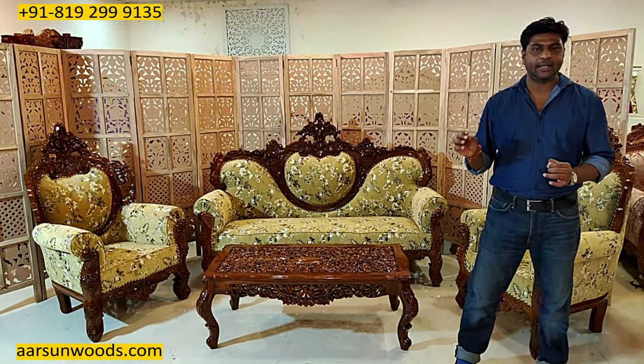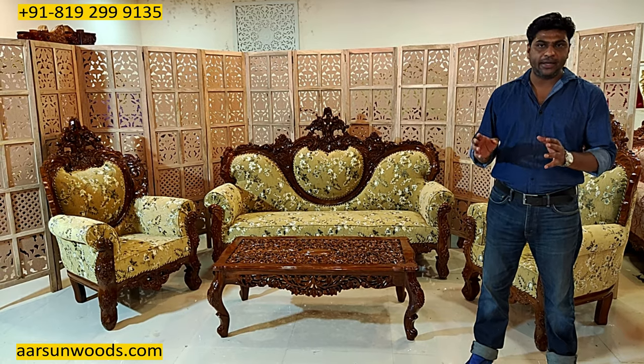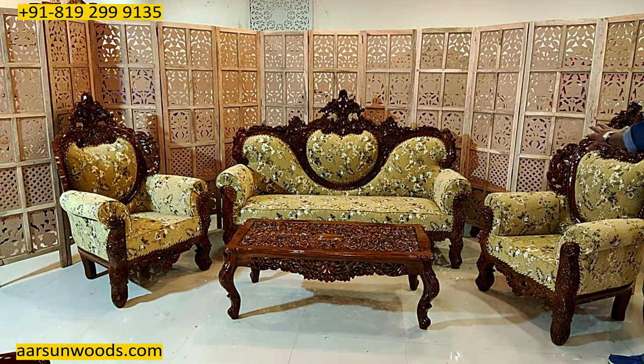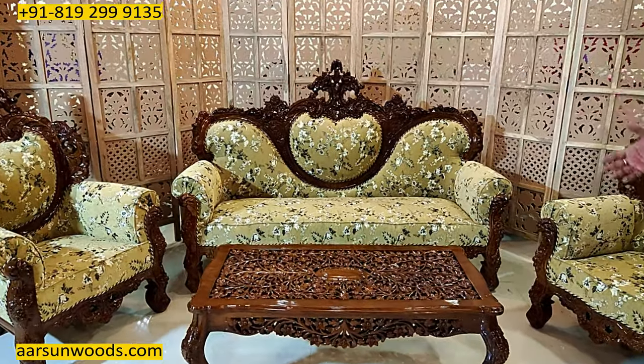The texture of the Shisham wood is very clearly visible. If you get the right Shisham wood, there is no wood that can match its level — it is sturdy, reliable, and termite resistant. The work you can see is in high gloss with beautiful carving all over.